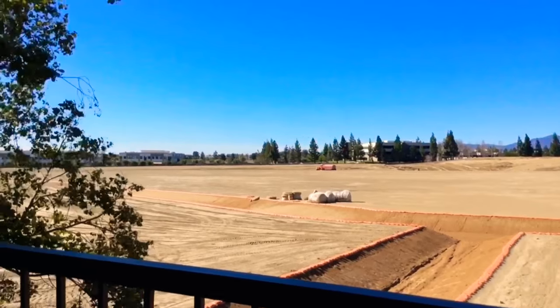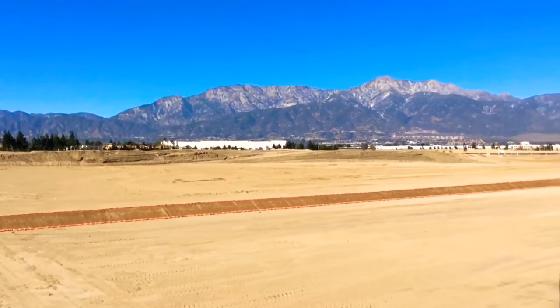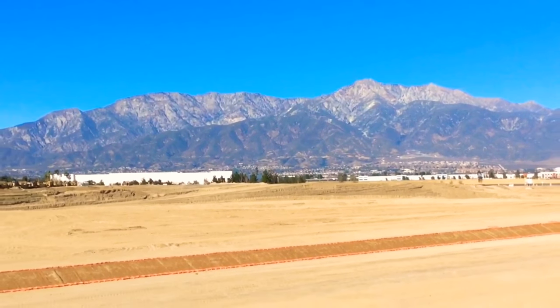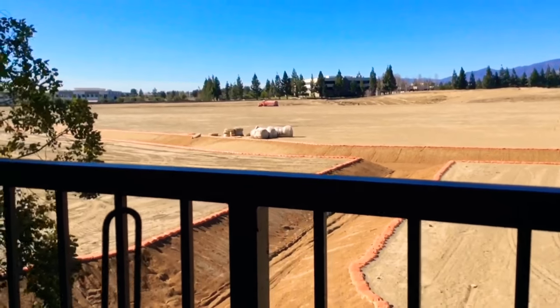So they're doing construction, as you can see, and the wind — but beautiful, right? Beautiful. There's snow on there. This looks like dirt in my camera, but it's not. And I don't know what they're doing, but it's interesting.